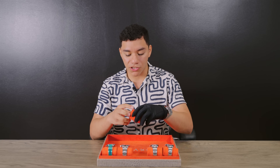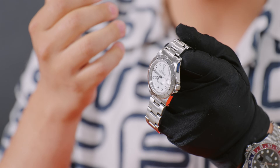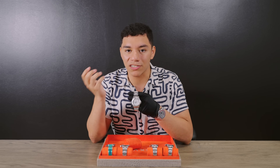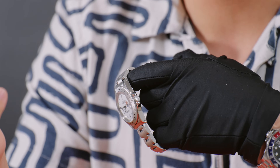Moving on to a sport model — instead of the obvious Submariner, I want to point out the Rolex Explorer 2 with the polar dial, which is actually more popular at times than the Submariner just for the price point. This was one of my favorite watches when I got into the watch world. It was the successor of the Explorer 1, and getting it significantly under $10,000 I think is such a bargain.